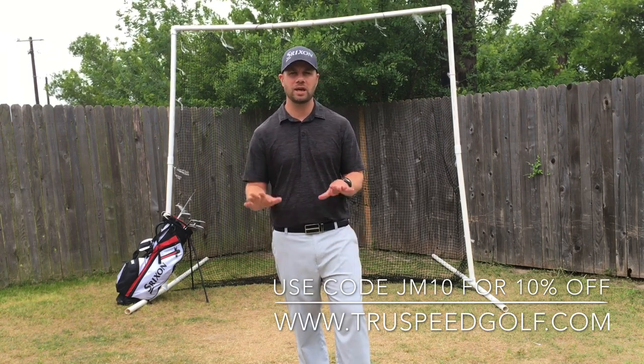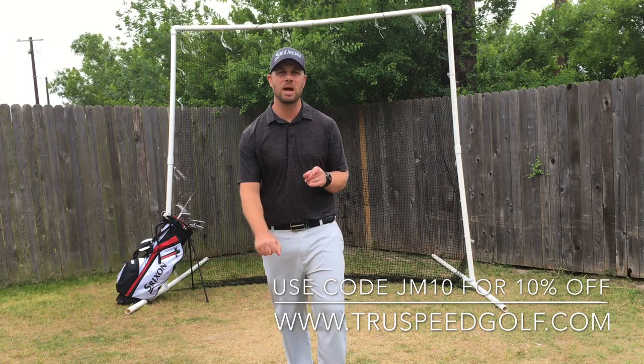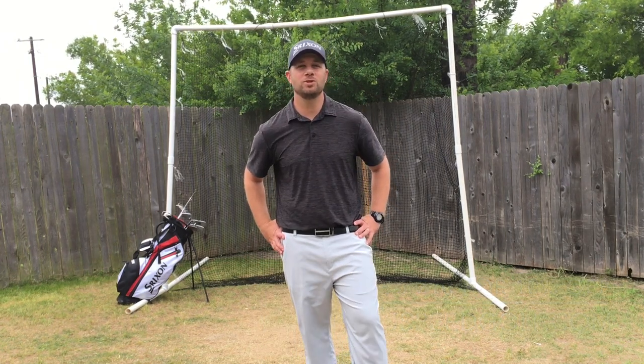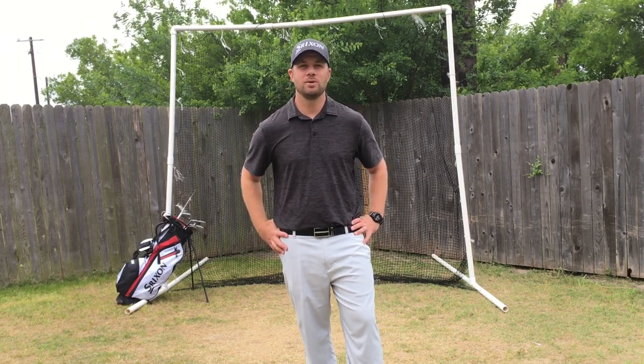This is the product to do it. Check out their website, truespeedgolf.com. I've got a coupon for you: JM10 — I'll post that at the bottom — you'll get 10% off your order. I hope you enjoyed this video. Click up here to subscribe, let us know what you thought in the comments below, and we'll see you next time.